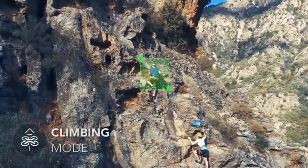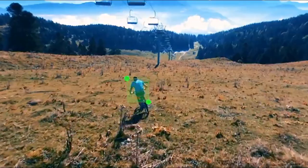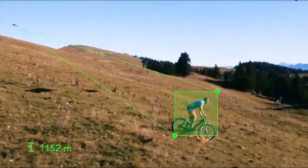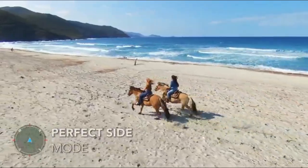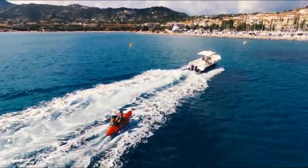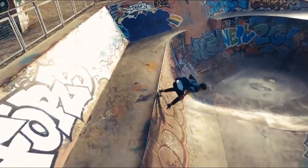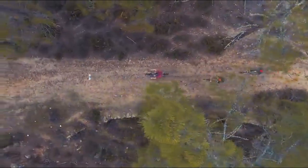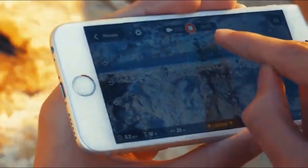Want to go climbing? Bebop 2 adjusts in real time its altitude to yours. Auto-follow is so precise that it follows you with the desired angle. Be the hero of your adventures, whether you are alone or with your friends — become a movie director by using your drone as a framing assistant.